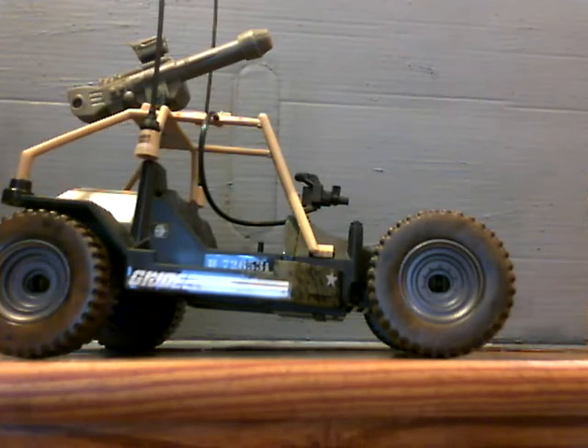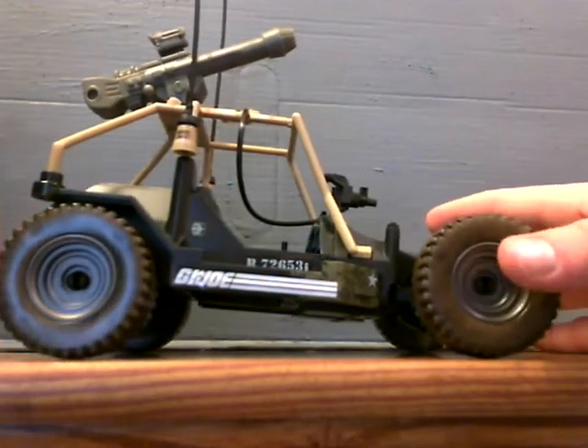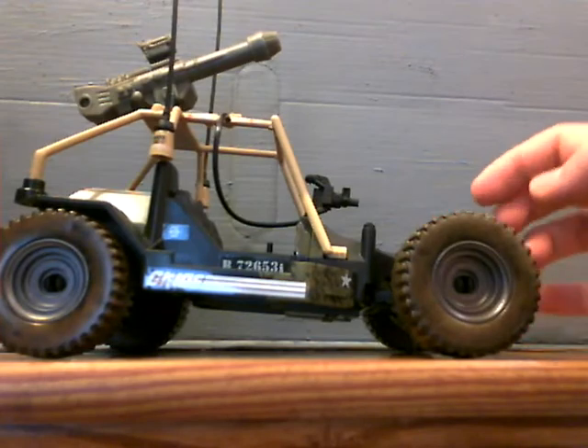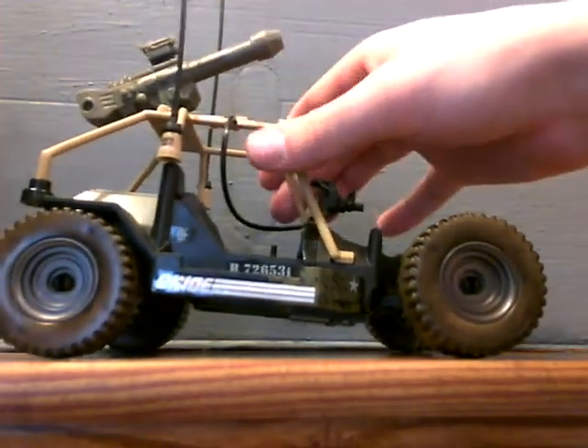So let's start with the vehicle itself. The vehicle itself is a repaint. It does actually look really nice — the paint detail they put on it — but the plastic is really, really flimsy.